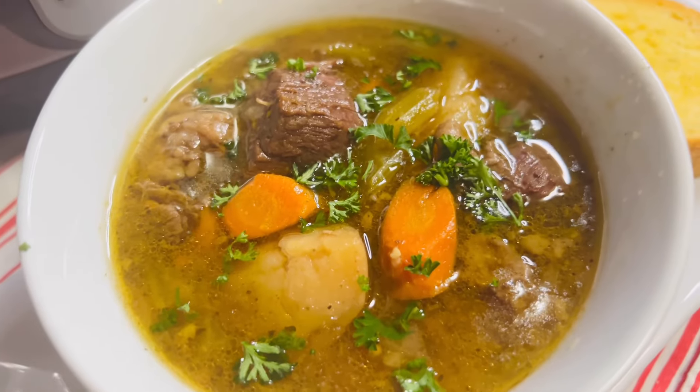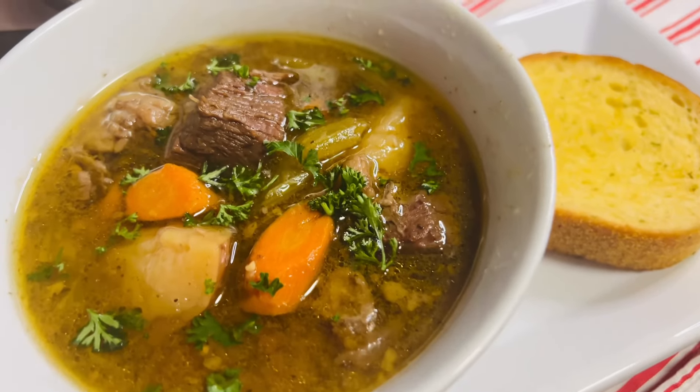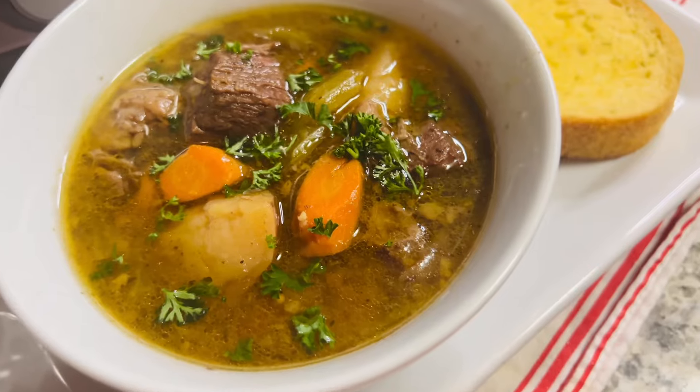Hello everyone and happy new year! Welcome back to Dash of Spices. Today I'm going to share with you my version of beef stew using the Instant Pot. I hope you're going to like this video.